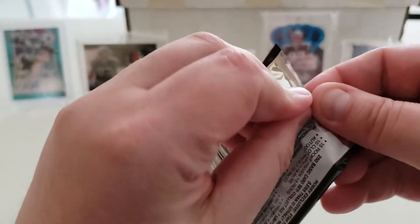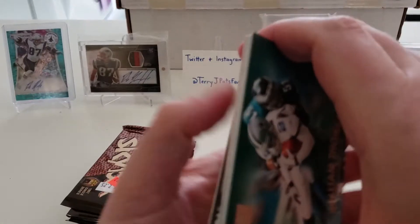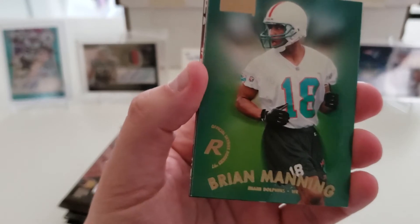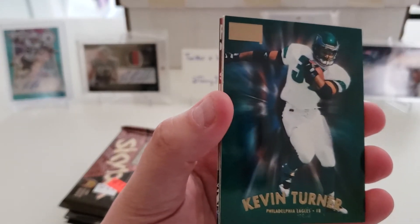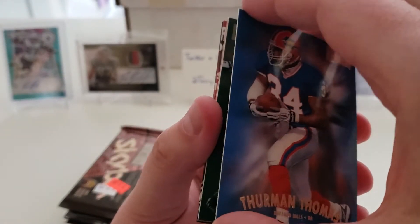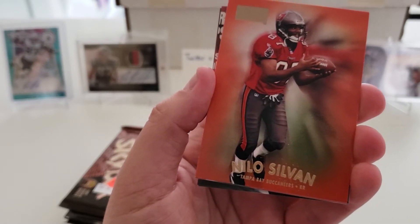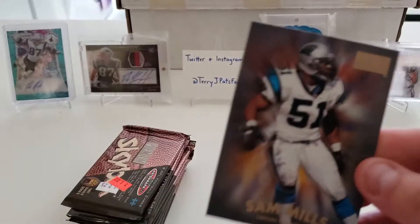Riddling down to the end here. Pack fifteen: William Thomas, Quentin Coryatt, Brian Manning rookie card, Kevin Turner, Thurman Thomas, Raghib Ismail, Nilo Sylvain, Gus Frerotte, and Sam Mills.